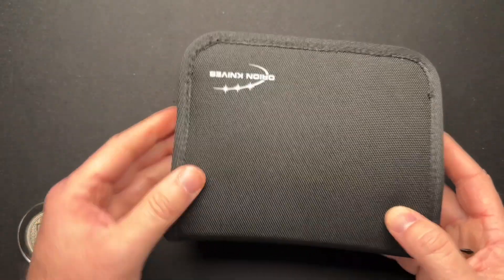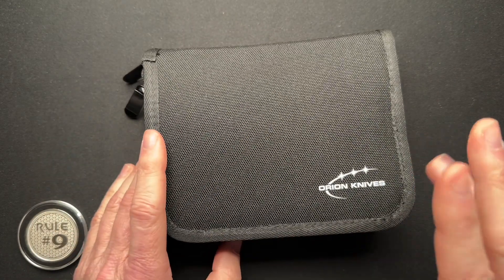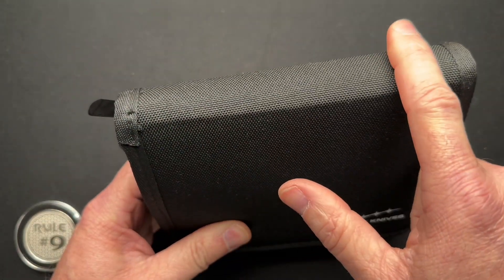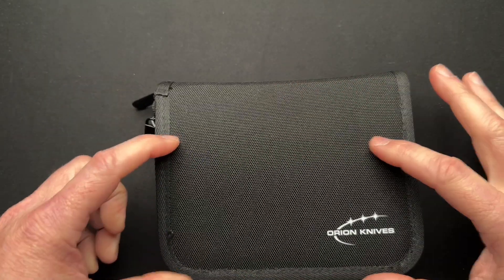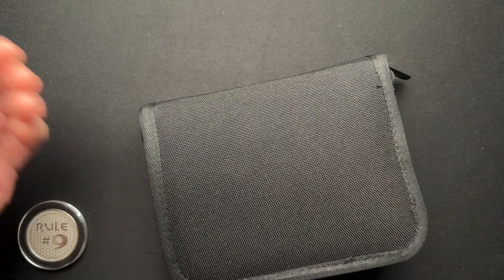This is version one. He is working on version two right now, which I think is going to be better. Version two has a grab handle up top, and on either the front or the back, some hook-and-loop fastener so you can put patches and things like that.